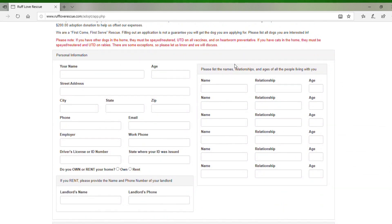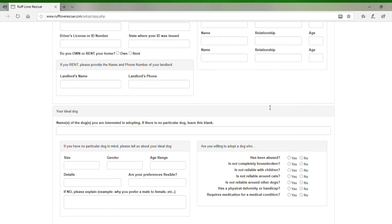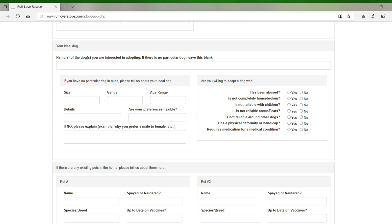From there, the first part is your name, age, address — all the information we need to get in touch with you. Over to the side, fill in everybody that lives in your house. Scroll on down. If you've already met a dog at one of our adoption events, you can put that dog's name in that location. If you don't have a particular dog in mind, you can fill out the size of dog you're looking for, gender if you have a preference, and an age range.